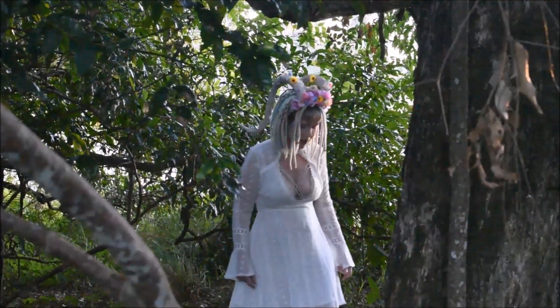Hey guys, Cyberdena here. This is my entry for the NYX Face Awards Australia.